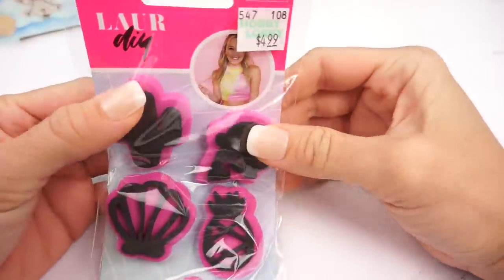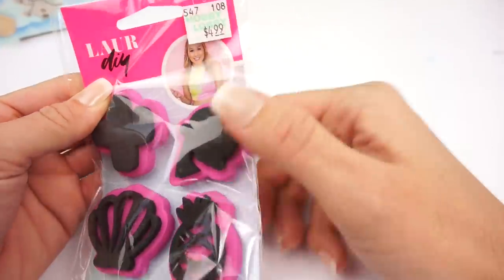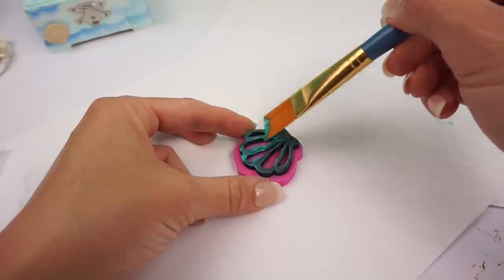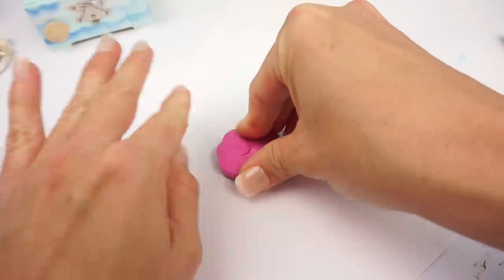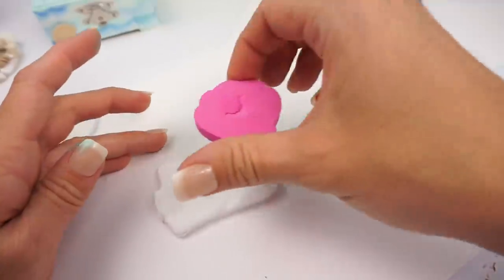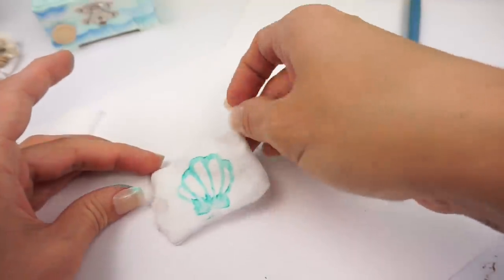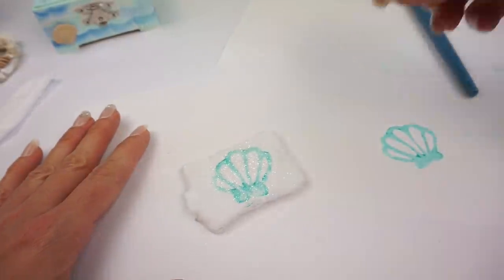I found this really cute stamp set from Laura DIY at the craft store — she is a great DIY YouTuber. I'm going to choose the little seashell stamp to put on our pillow. I'm putting some turquoise paint directly on the stamp and using two coats to make sure the whole stamp is covered. I'm testing it on paper before putting it on the fabric pillow. The key is to press gently but firmly on the fabric and then release. I love how it turned out! We'll add a little bit of glitter to make it really sparkly, and I'll let this dry before stuffing the pillow and finishing sewing it up.